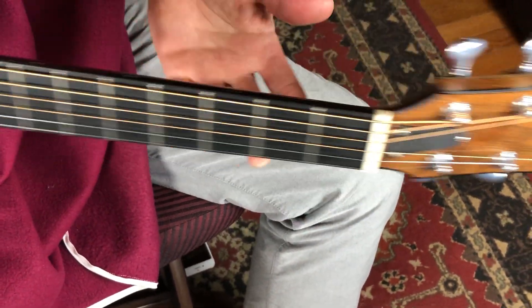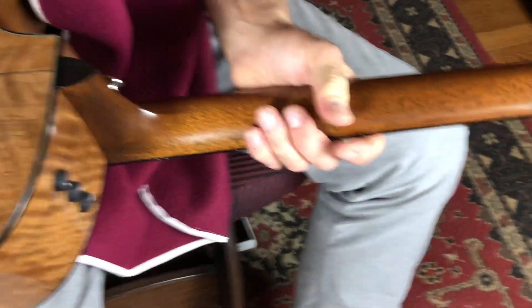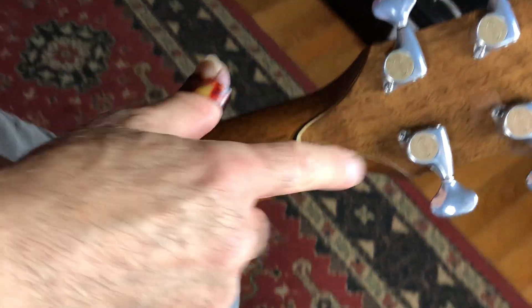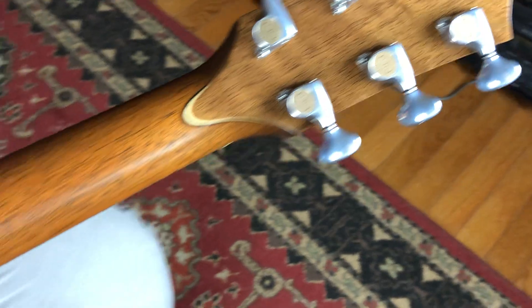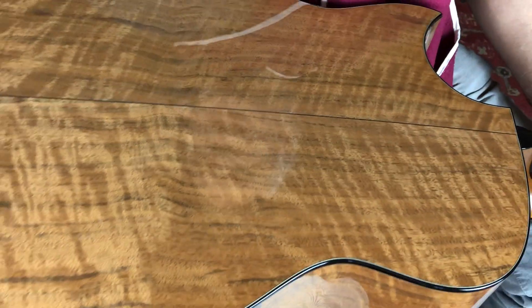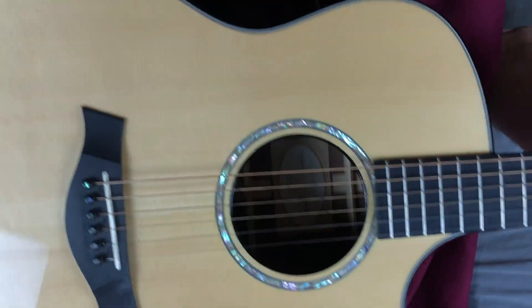Ebony binding everywhere on the fretboard. Look at this cool thing here, man. This is really looking good. What a nice thing they did. Goto 510 tuners. And a beautiful piece of real top grade walnut here on the back and sides. Beautifully bookmatched.